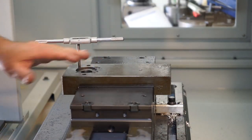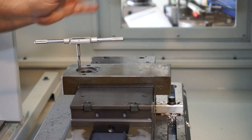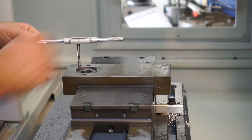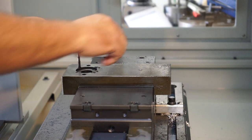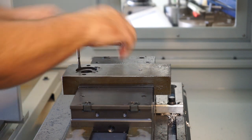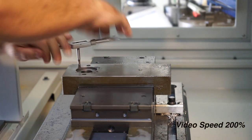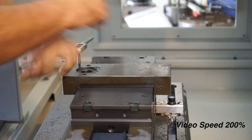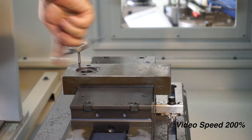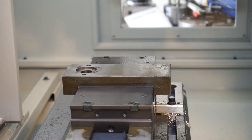I didn't power tap this — I just did it by hand. The machine could have done it easily, but I chickened out. I'm just going to do it by hand. It's only cast, it goes in there like butter. Just give that hole a blow out.